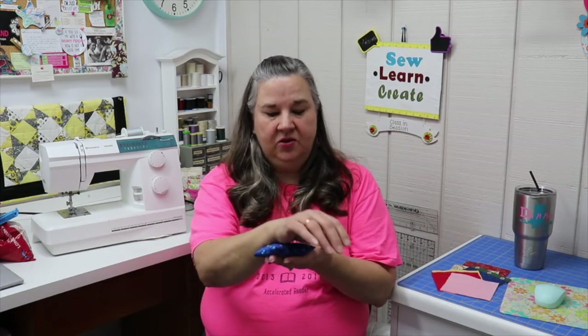Hi, Dana here. Welcome to SoLearnCreate. Please subscribe to my channel and click the bell so you'll be notified when I upload new videos. Today's project is a wrist rest. It's for a mouse, so it goes under your wrist when you're using your mouse at your keyboard. It's a really simple project and it only takes a few supplies. So let's get started.